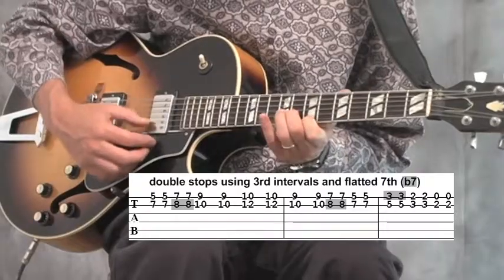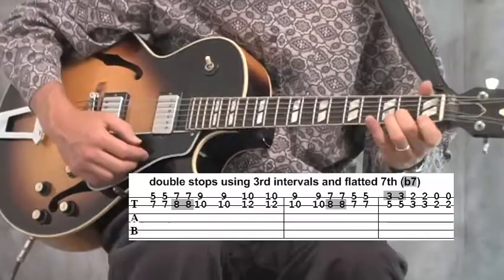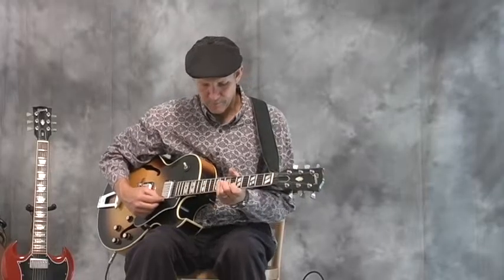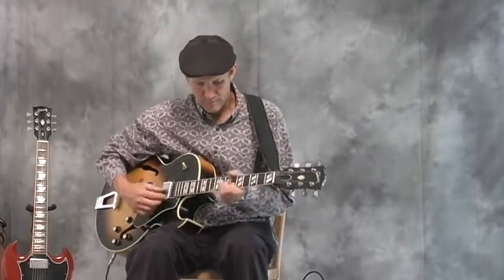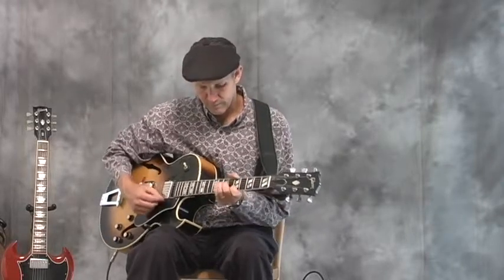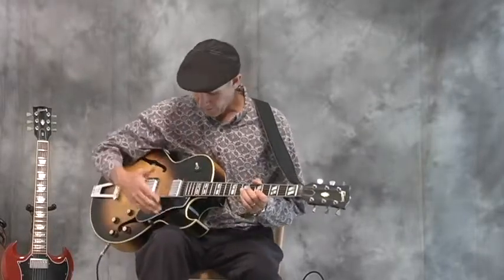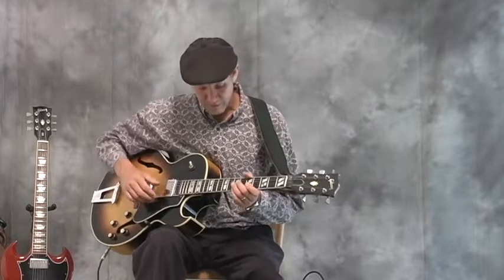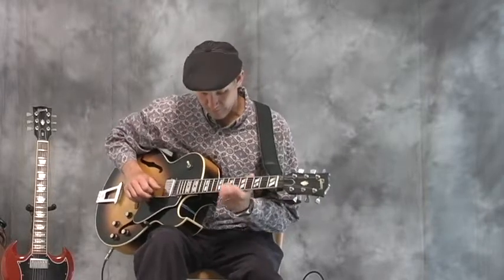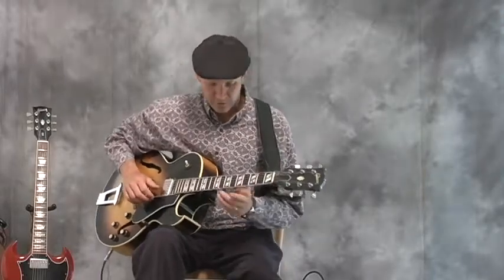We also use thirds, which are three notes apart, off of that A chord — those are thirds. Another interval that works well in double stop style is sixths — six notes apart — just like we were using for turnarounds in an earlier segment.